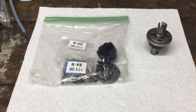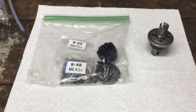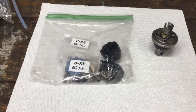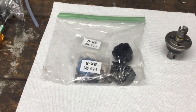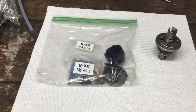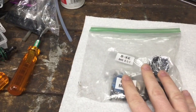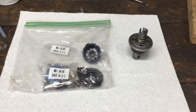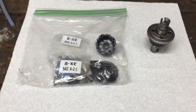Hey, what's up my fellow nitro heads. Now I'm sure any low C8 RTR vehicle owner, or any RTR owner as a matter of fact, that has a kit vehicle based off the RTR vehicle has been pressured to upgrade to the kit diffs versus the RTR diffs. Why is that, and should you upgrade? Let's find out.